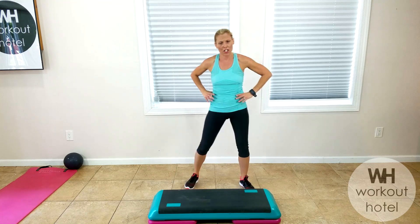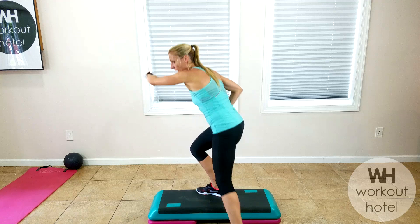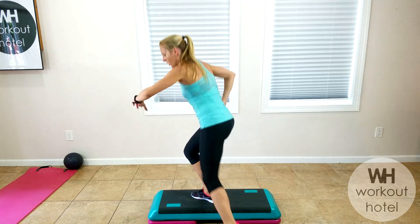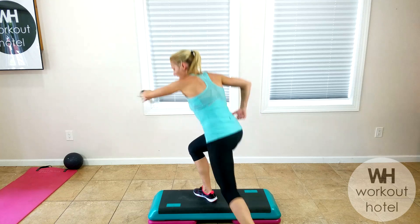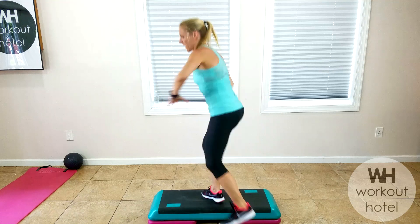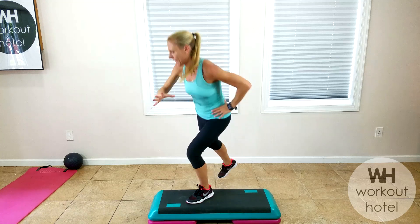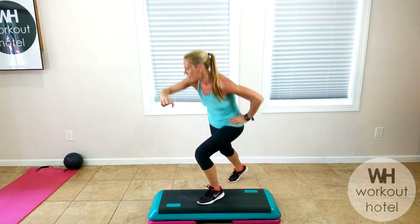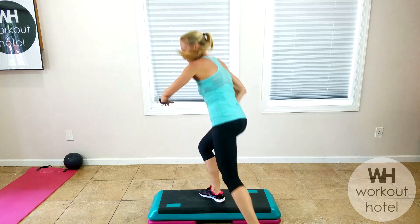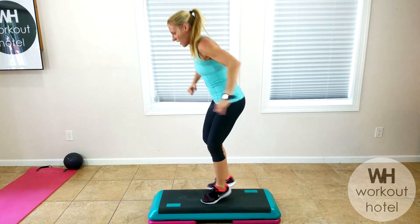Next set, we got lunges, side to side on the board. Bend your knee, lunge. You can go a little more explosive by adding that hop, or you can just tap it. Bend that front knee. Look to where you're going, crossing the arms, chest is up. Whole foot on the board. You're almost done with cardio — believe it or not.